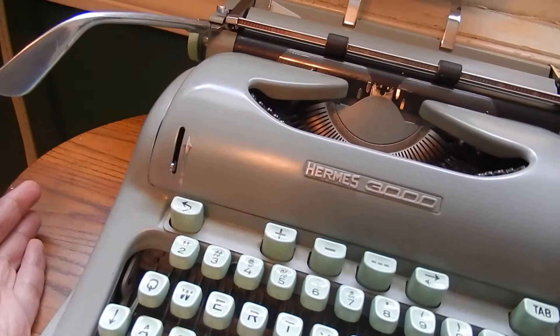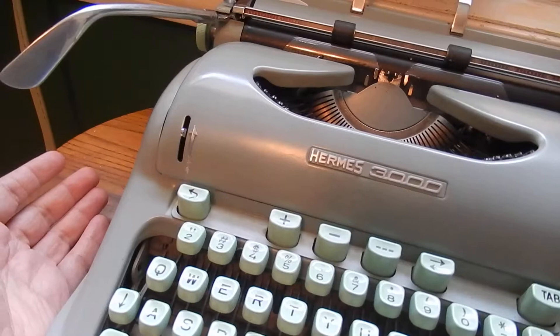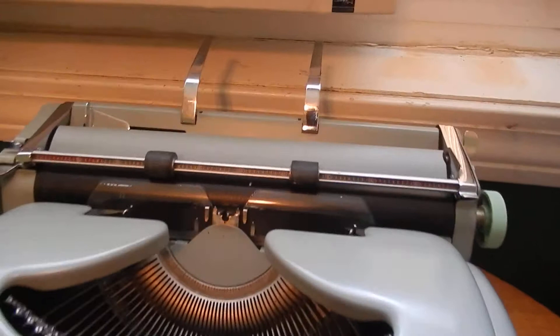Touch control here. Odd thing on this machine is, after I cleaned it — I think I cleaned it Sunday — I found that, unlike most machines where I leave the touch control up higher, on this machine I find it better to type with the touch control down. Kind of interesting.